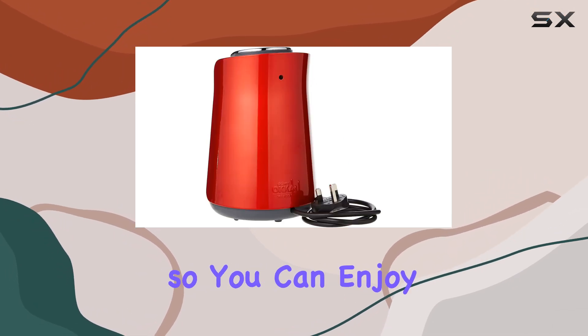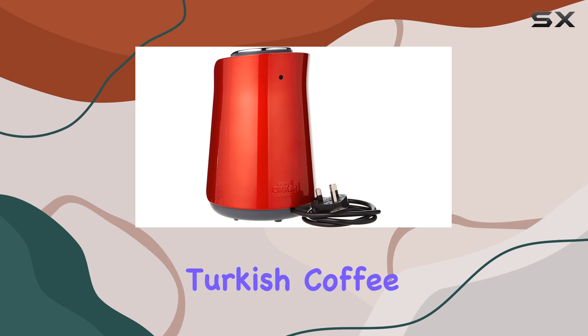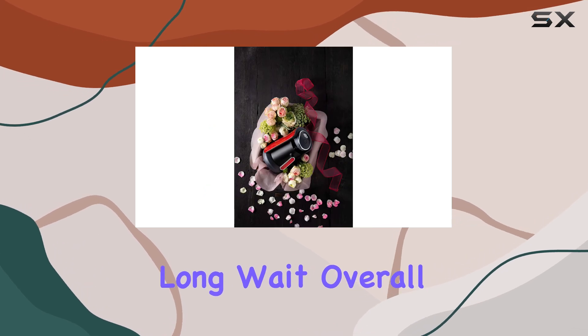And last but not least, the 480 watts of power ensures that your coffee is brewed quickly and efficiently, so you can enjoy your cup of Turkish coffee without the long wait.